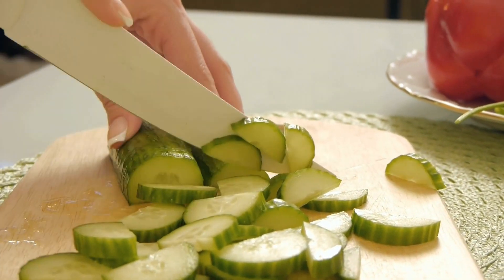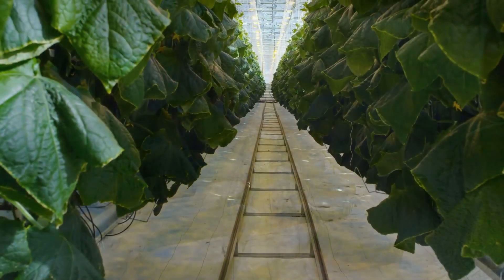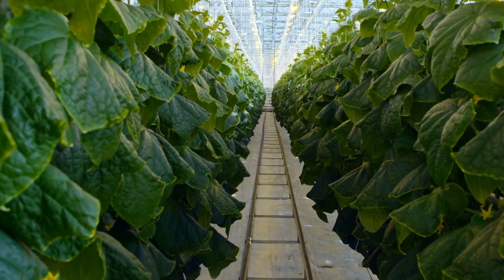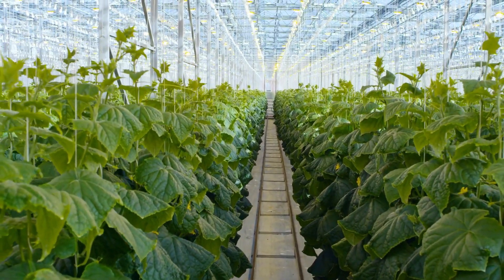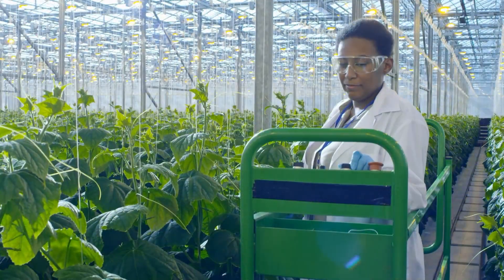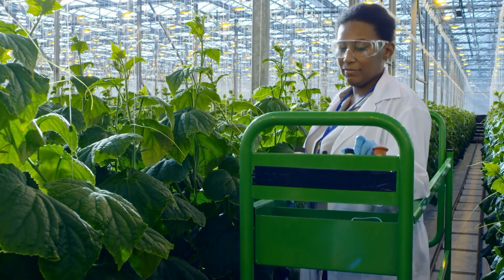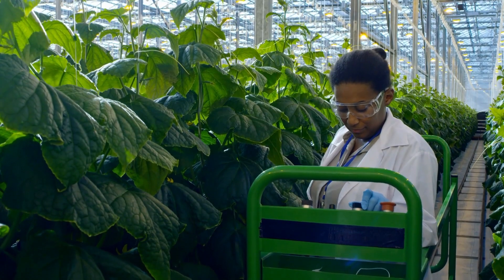6. Fertilizing. Before planting, incorporate a balanced fertilizer or compost into the soil. Cucumbers benefit from regular fertilization throughout the growing season. Apply a side dressing of balanced fertilizer or compost around the base of the plants every 3 to 4 weeks. Follow the package instructions or conduct a soil test for precise nutrient recommendations.